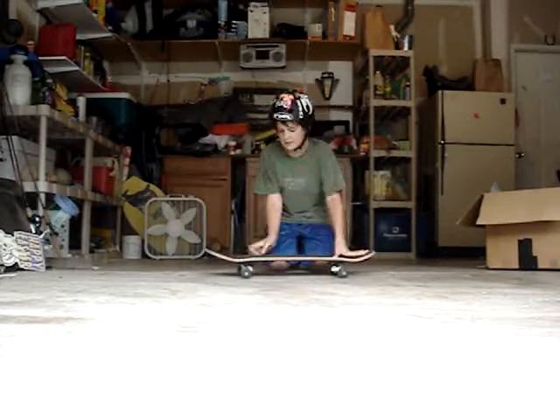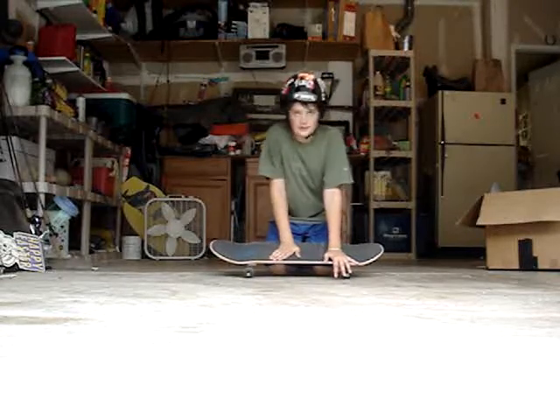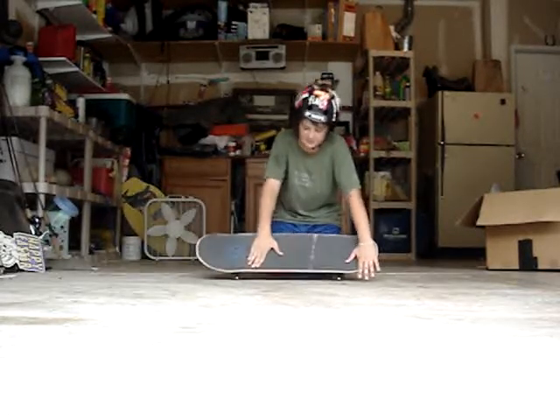So to do this, kind of set up like a pop shove it — you're going to want to put your back foot right behind the front bolts, and your other foot, you want your toes hanging off like a pop shove it.